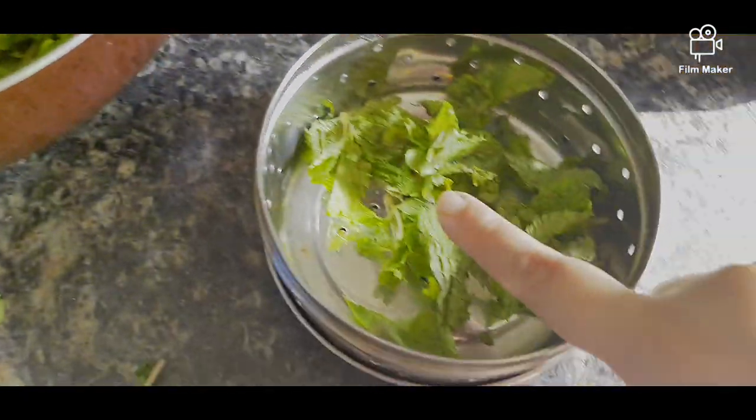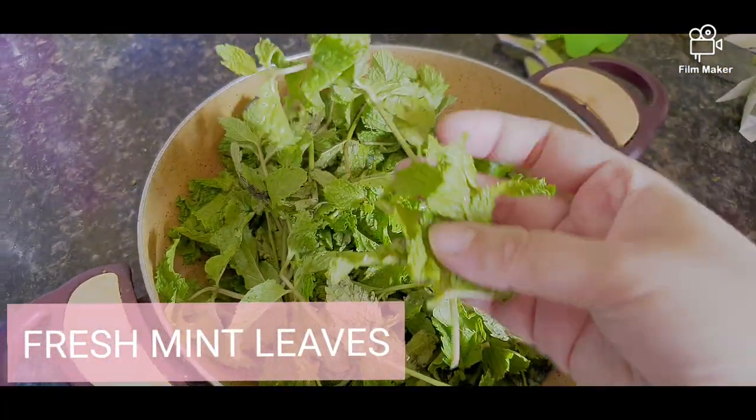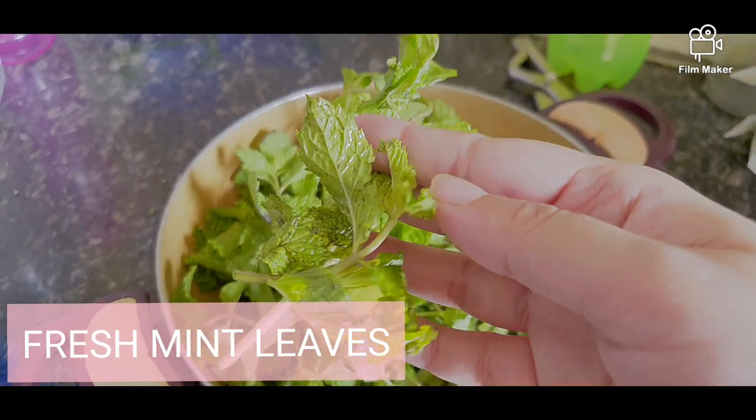It is very important to use fresh pudina to make this drink, and as you will see, I have used fresh pudina here.